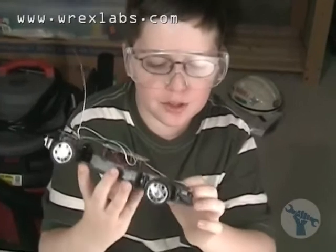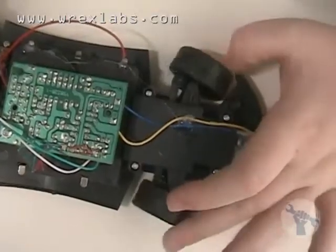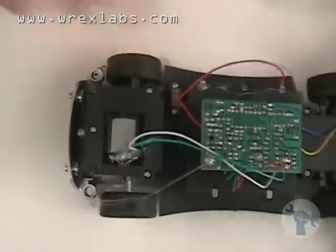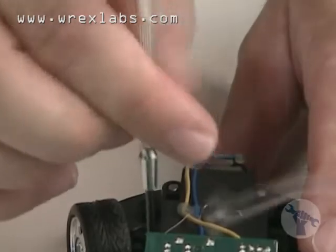We're going to take apart the front to get the front motor that turns the wheels from side to side. And we're going to take apart the back to get the back motor that accelerates the wheels. Sometimes these screws can be hard to get started so I'm going to start a couple of these for Declan because they're a little bit difficult.